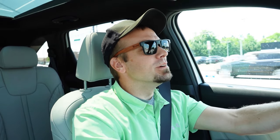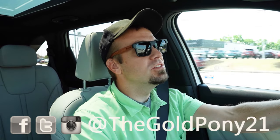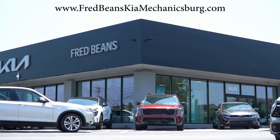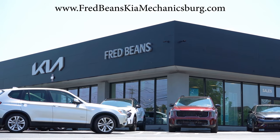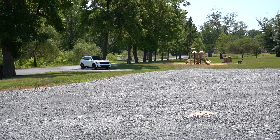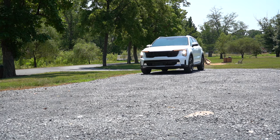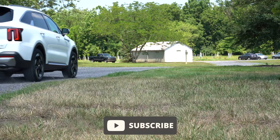What is up you guys, welcome back to another one. If you are new to the channel, I am Gold Penny — I do new car, truck, and SUV reviews on YouTube. Today we are in the new 2025 Kia Sorento Hybrid, courtesy of Fred Beans Kia in Mechanicsville, PA. You get America's best warranty: five years, 60,000-mile bumper to bumper, and 10 years, 100,000 miles on the powertrain.